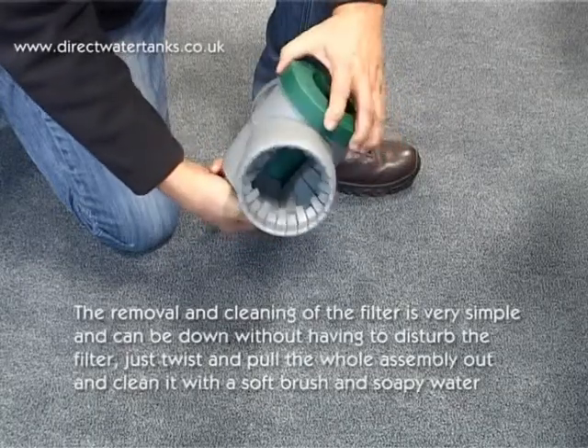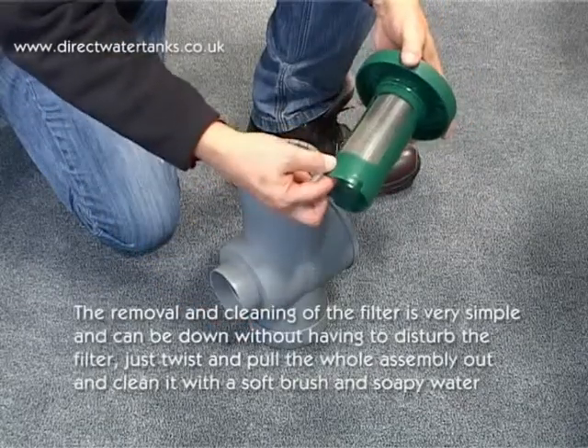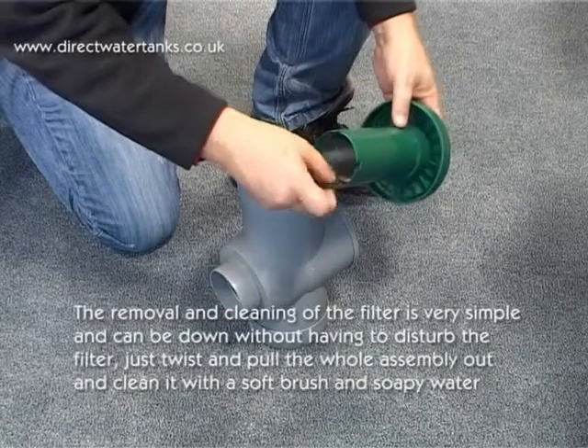The removal and cleaning of the filter is very simple and can be done without having to disturb the filter. Just twist and pull the whole assembly out and clean with a soft brush and soapy water.